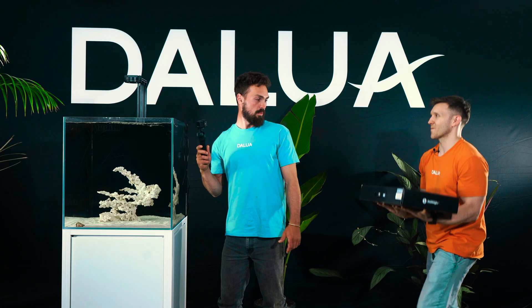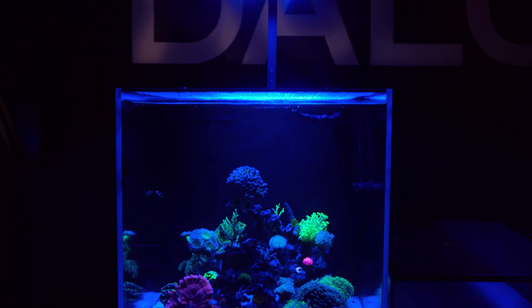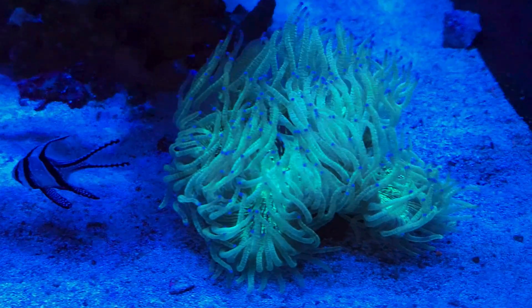Last week in video 6 we added our first fish, we went through some lighting options and ultimately we just loved the Illumagic X4. We're hoping that today is the day we can start adding some corals.